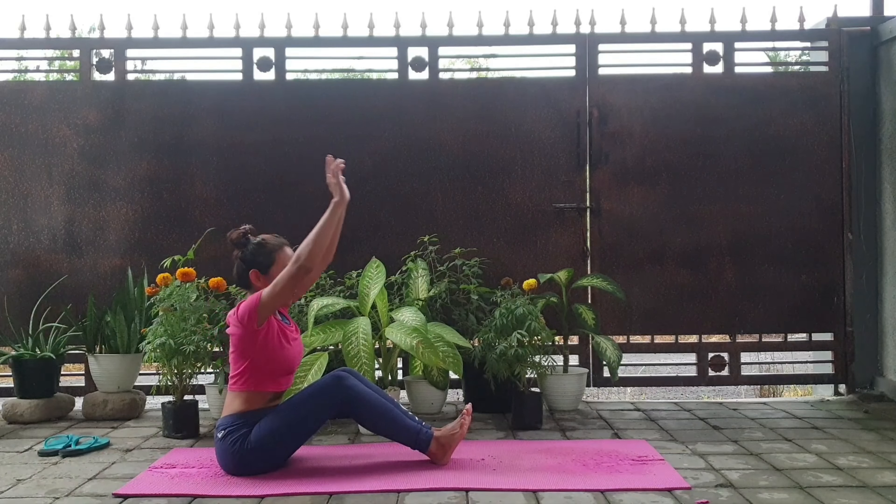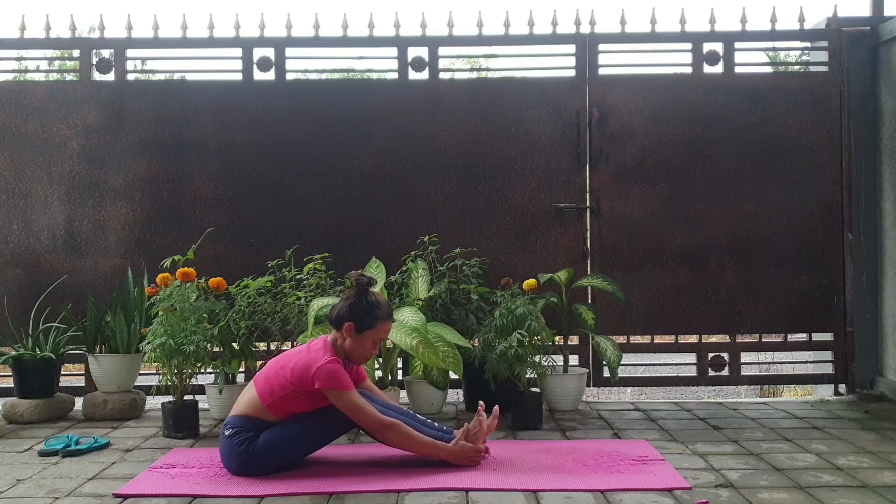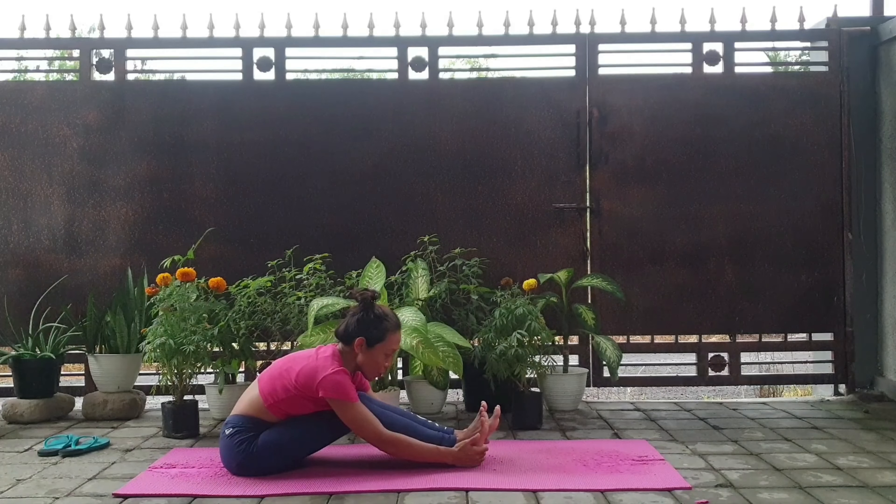Belly in. Inhale, and as you exhale bend forward and drop your hands on your hips. Inhale, and as you exhale drop your face on your knees. Inhale, and as you exhale drop your face on your knees — try to straighten your legs little by little.